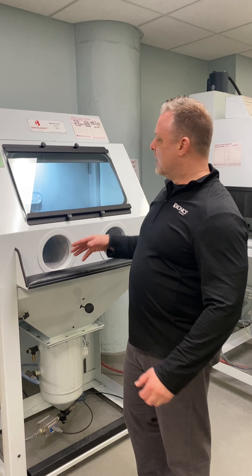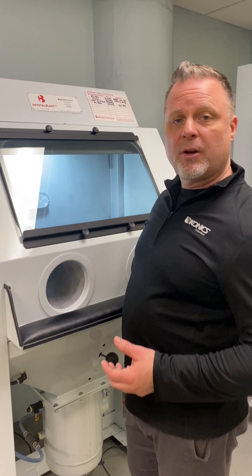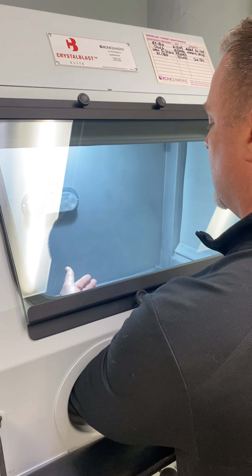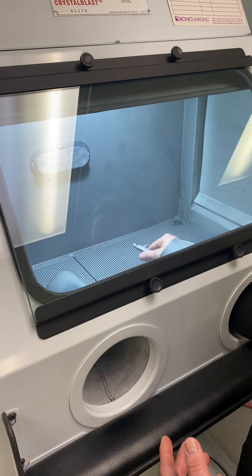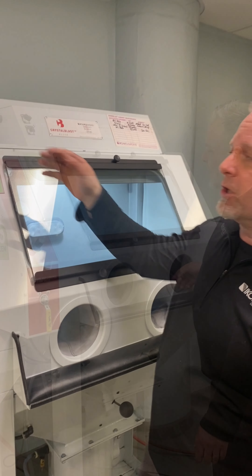When you're blasting your parts, they're going to have abrasive on them, and an easy way to remove the abrasive is with our air blow-off gun. It's just an extra nozzle inside the cabinet — you press this button and air comes out to clean your parts.